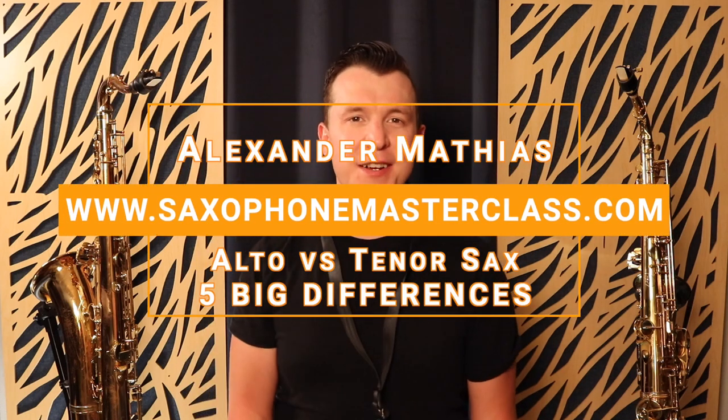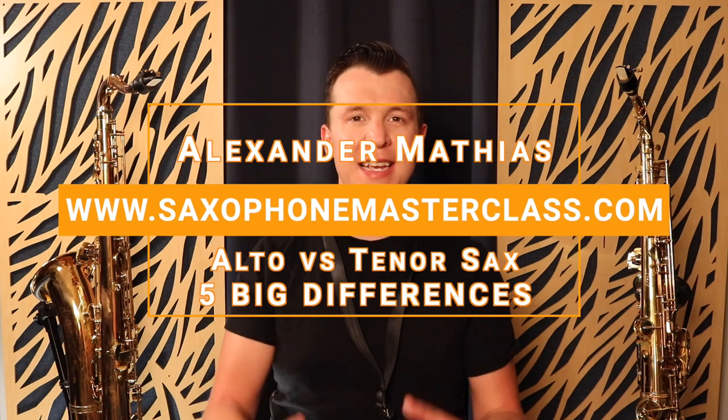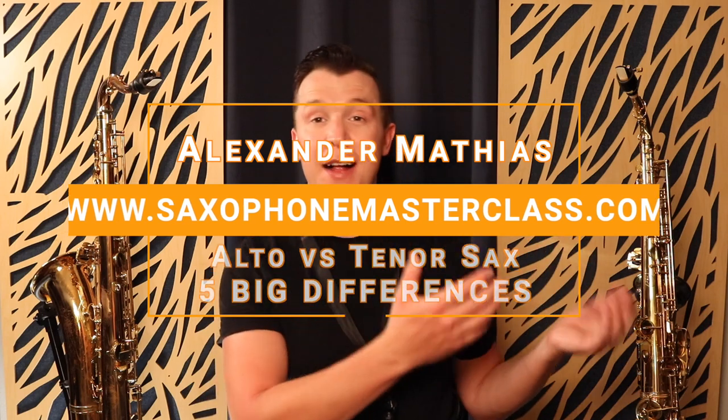Hello my sax-playing friend, Alexander here from Saxophonemasterclass.com. In today's lesson, I'm going to compare the alto saxophone to the tenor saxophone and tell you the five main differences. So if you're confused about what the differences are between the two, or maybe you're thinking about buying an alto or a tenor because you're just starting on the saxophone, this lesson is for you.